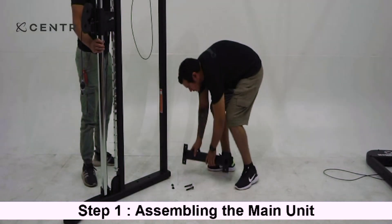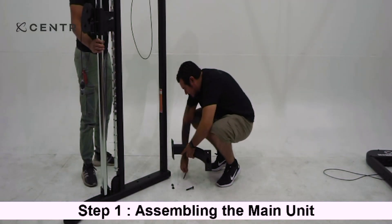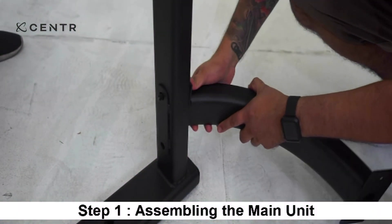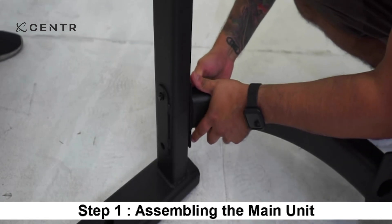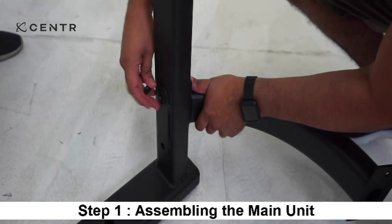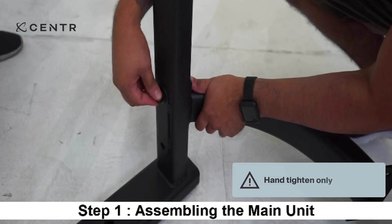Have one person hold the right station while the other joins the lower cross brace using two M10 by 70 mm Allen bolts, four 10 mm washers, and two lock nuts. Hand tighten only at this time.